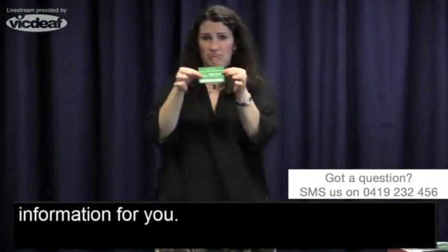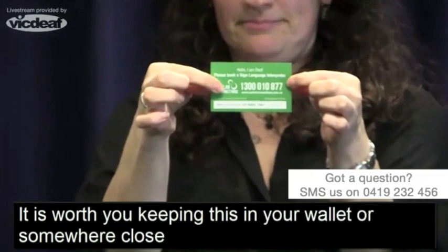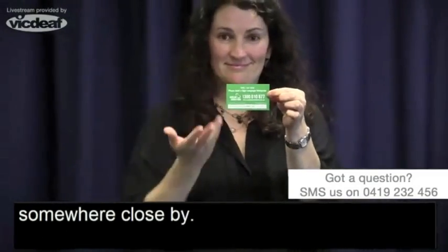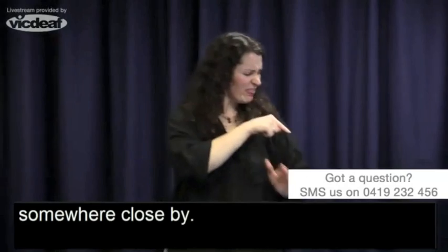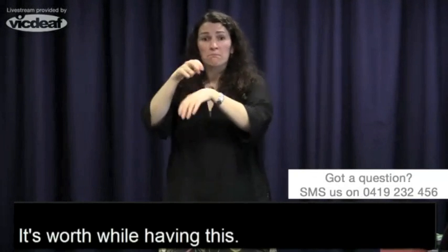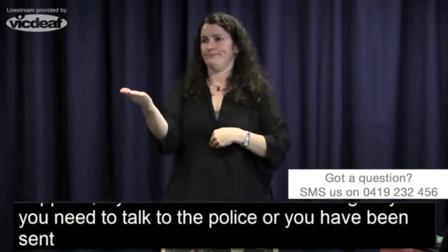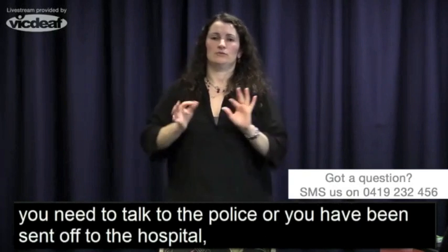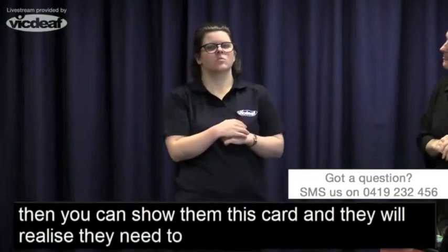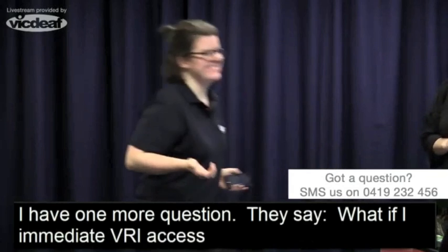It's worth keeping this card in your wallet or somewhere close by. If anything happens — if you're involved in an emergency, need to talk to the police, or have been sent to hospital and are finding it difficult to communicate — you can show them this card and they will realise they need to provide an interpreter for you.